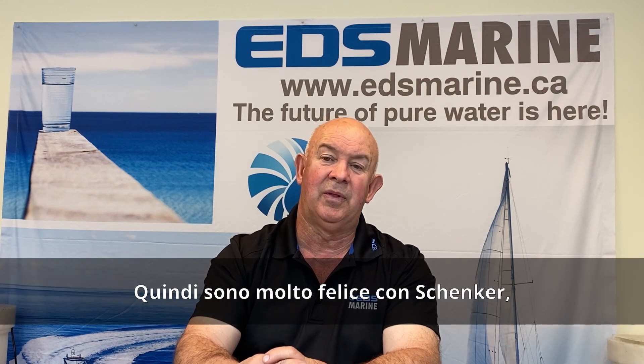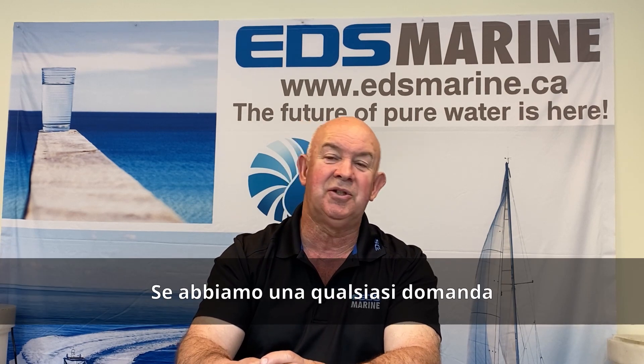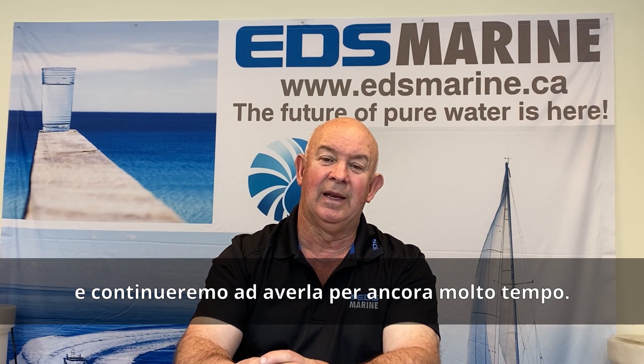I'm very happy with Schenker. The customer support is second to none. If we have any questions, any issues that may arise, they're just a phone call or an email away. I'm really happy with the working relationship that we have with Schenker and we're continuing to have that into the future.